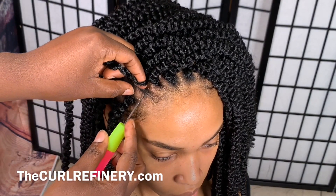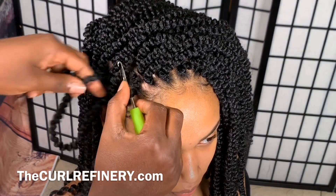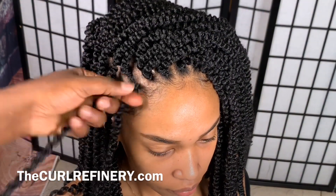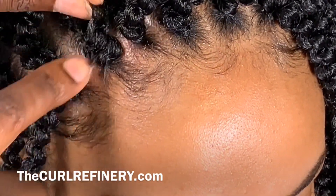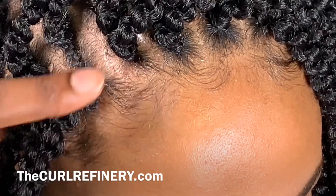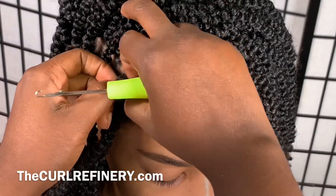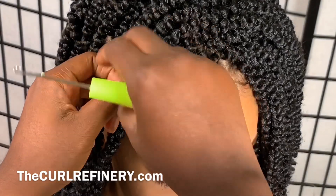I've showed you the proper way to do it so it looks as seamless as possible. This is the way NOT to do it — you see how I position the latch hook? When you're doing the front, do not do it like that. I'm gonna show you what comes out when you hold your latch hook like this: it's a little bulkier at the roots. Nothing's gonna fall out, it'll still look okay — but compare it to the others. So don't do your crochet braids like this up front.